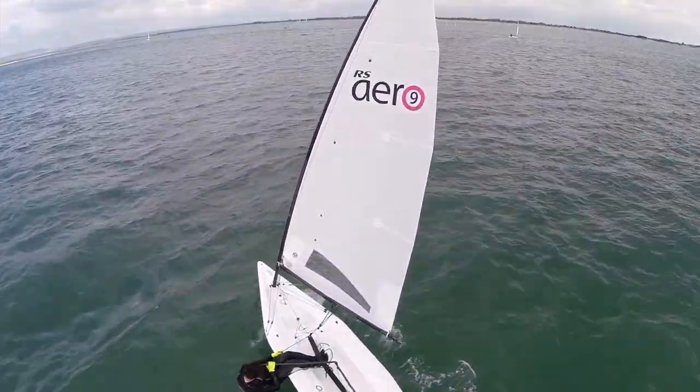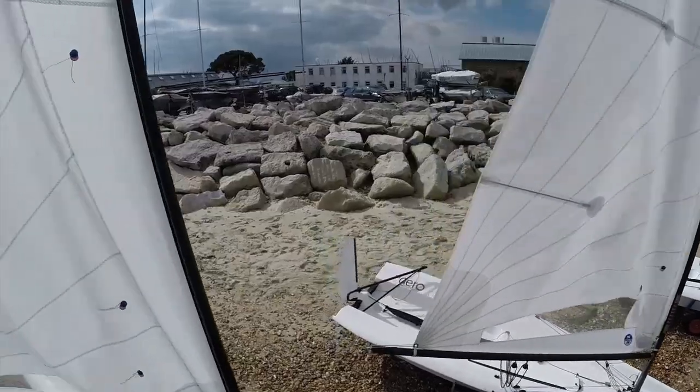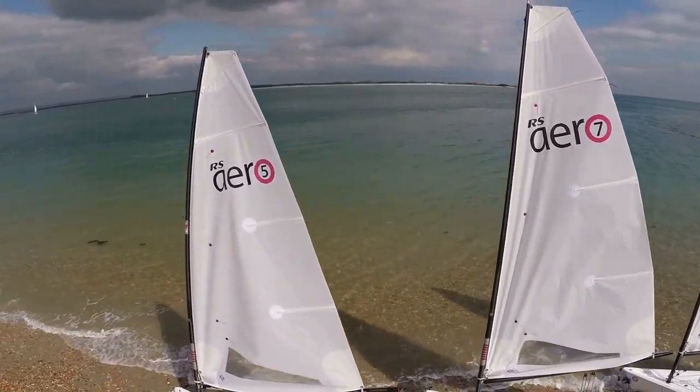What we've done with the Aero is go for three different rigs to suit different sizes of people in different conditions. There's no hard and fast rule that you're a certain weight and need to sail with a specific sail. So we have three sails: the Aero 9, the Aero 7, and the Aero 5.